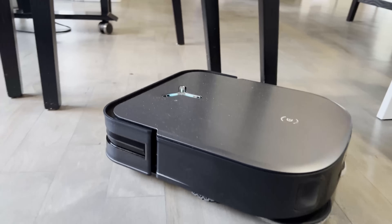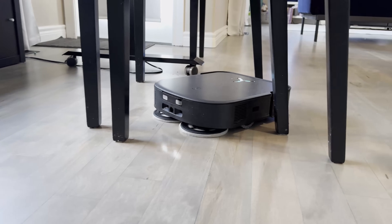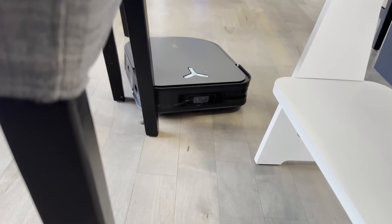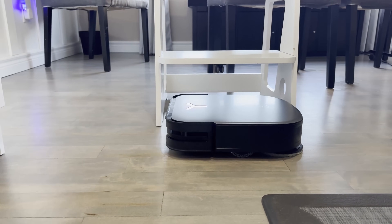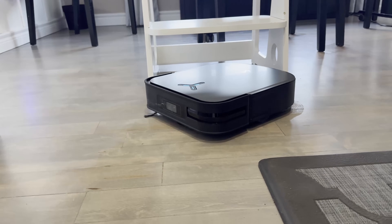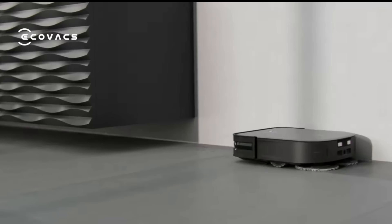Through the self-developed motion control algorithm, it intelligently plans the optimal way-out path, improving the square robot's ability to the same level as a circular one. With the square design, cleaning coverage per unit area is 99.7%. The distance from the mopping plate to the edge is 45% better, the distance from the main rubber brush to the edge is 48% more efficient, and the main brush length is 19% bigger.